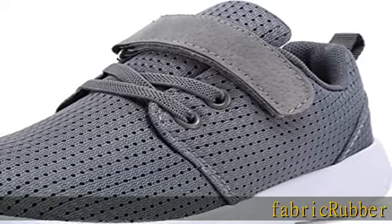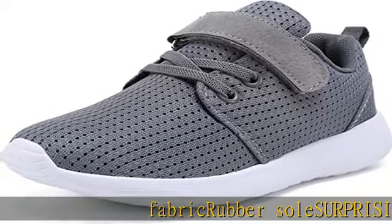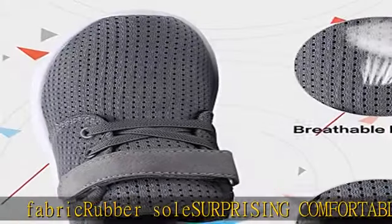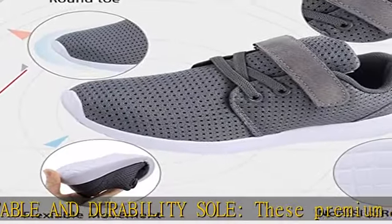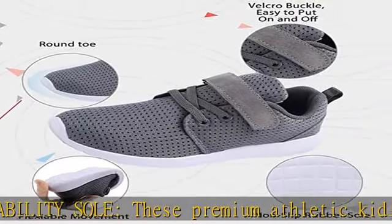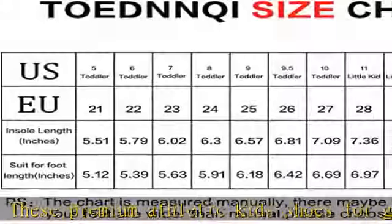Fabric rubber sole, surprisingly comfortable and durable. These premium athletic kids shoes for girls and boys are crafted with incredibly soft shoelace and breathable materials, offering ultra lightweight support suited for kids running, walking, play, tennis, or other sports.